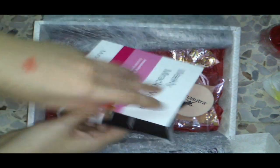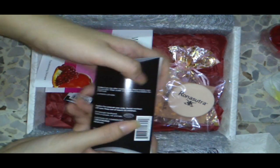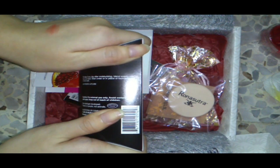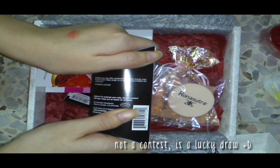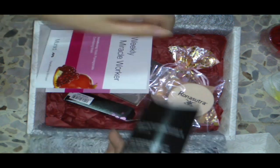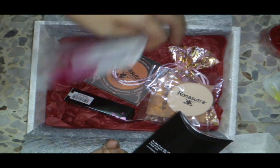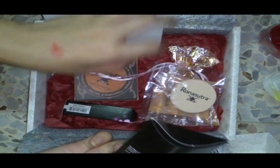If you're asking whether I'm satisfied with what I got — yes, actually quite satisfied. I got some good products that I need for my beauty routine. I don't really have a primer, so I got one to test. I couldn't really afford the Urban Decay Primer Potion, so I'll try this one first. It's a full-size product, which is great.